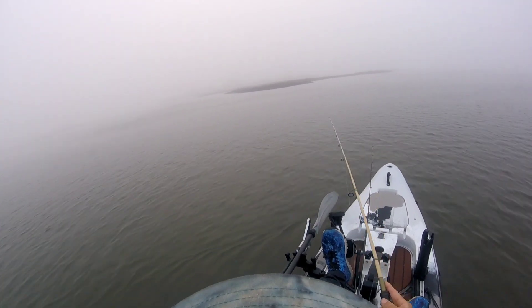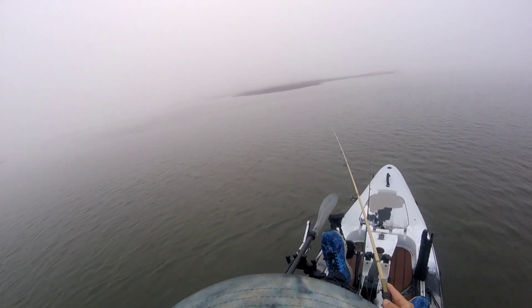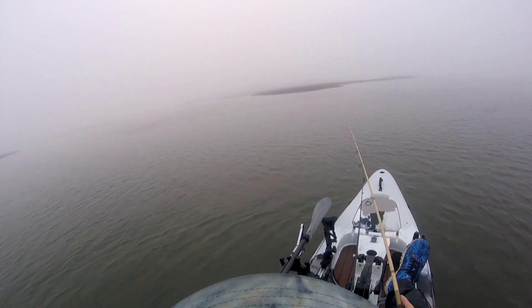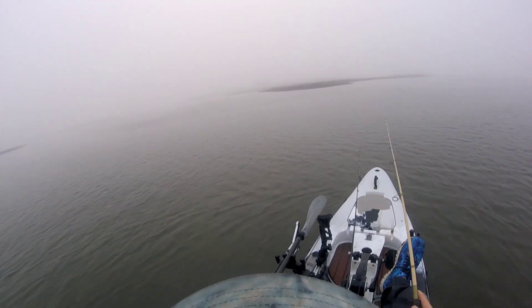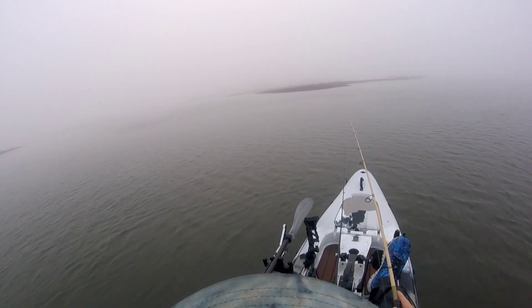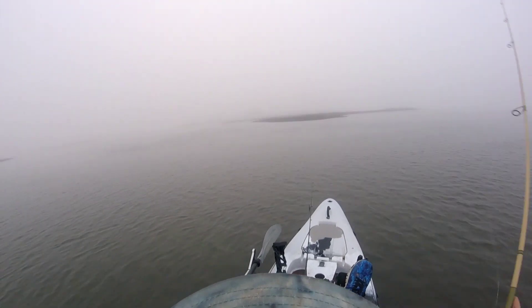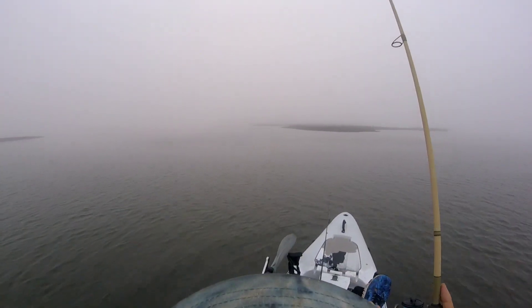Not a very big one, but they almost always hit it on the pause. Just got a hit right there. Must be a dang bluefish — it just broke me off!